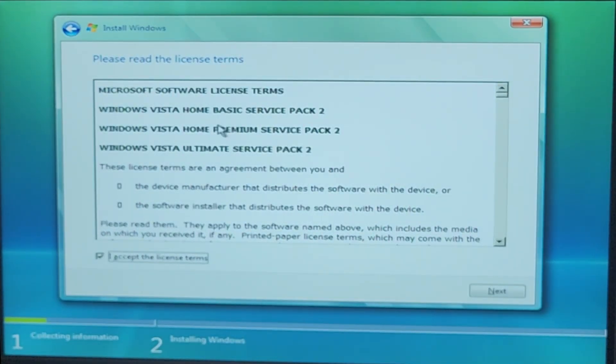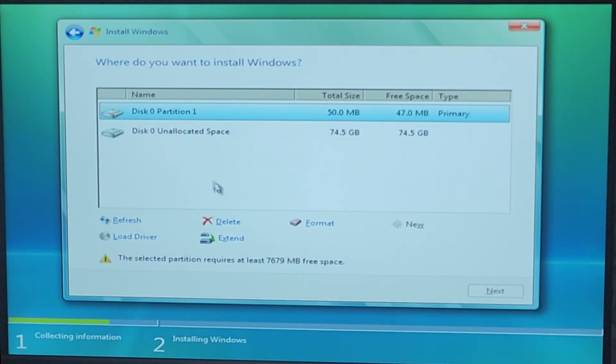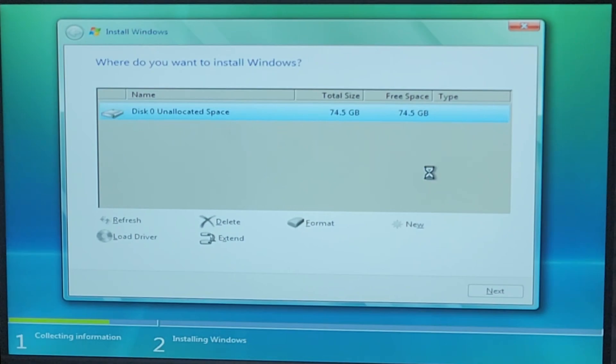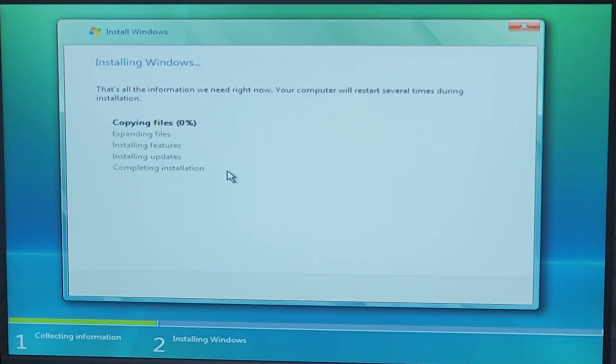I got Windows Service Pack 2 to give this thing a fighting chance of actually working. We're going to make sure these partitions are deleted and cleaned. There are no drivers for this GPU so it's going to be locked for a while, but thankfully I should be able to get the drivers from NVIDIA, because that's actually who made this motherboard, believe it or not.